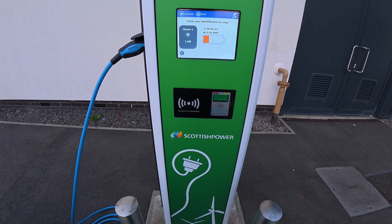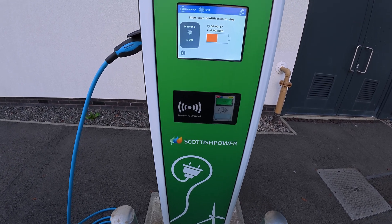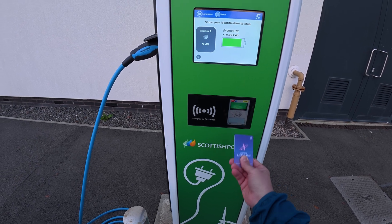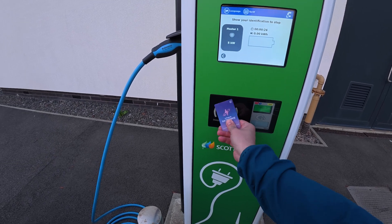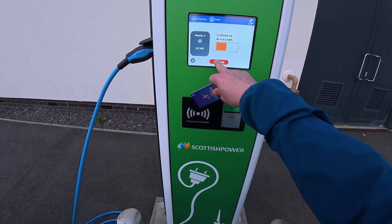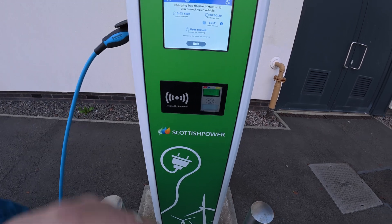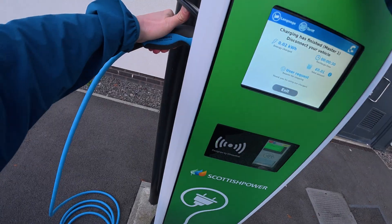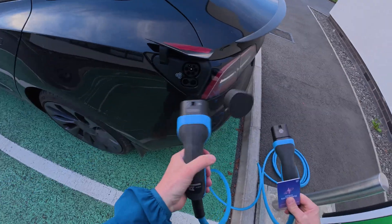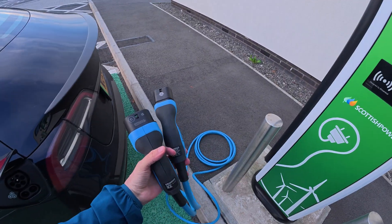To stop charging, as it says there, show your identification to stop. Just use the card you used before — in this case the Electroverse card — up to the RFID reader, hit stop, and you hear it click. You can take your cable out now, and then put it all away.